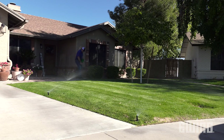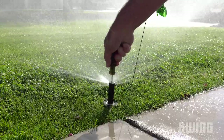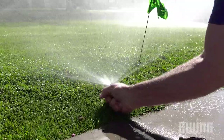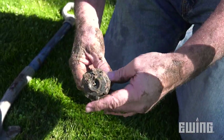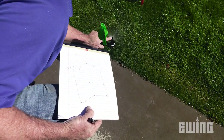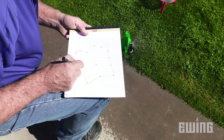To begin, turn on the zone to be audited. Mark the locations of the sprinklers and note any that need repair or adjustment. You'll want to take the time to make any repairs or adjustments before proceeding. Also, take note of the nozzle brand and model for each head, including its arc and radius.